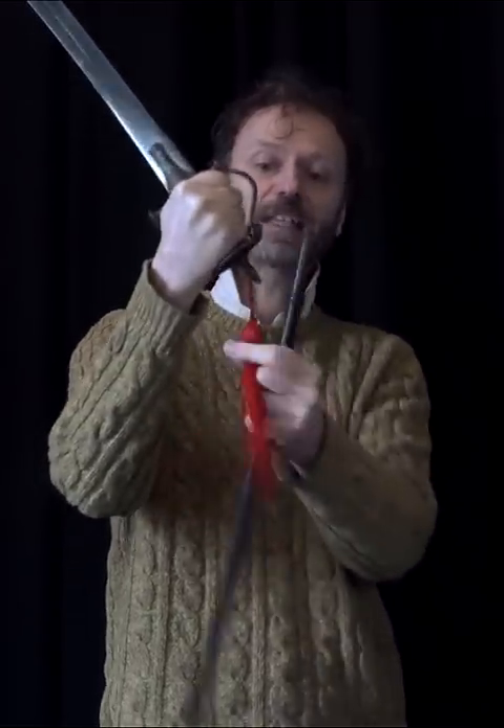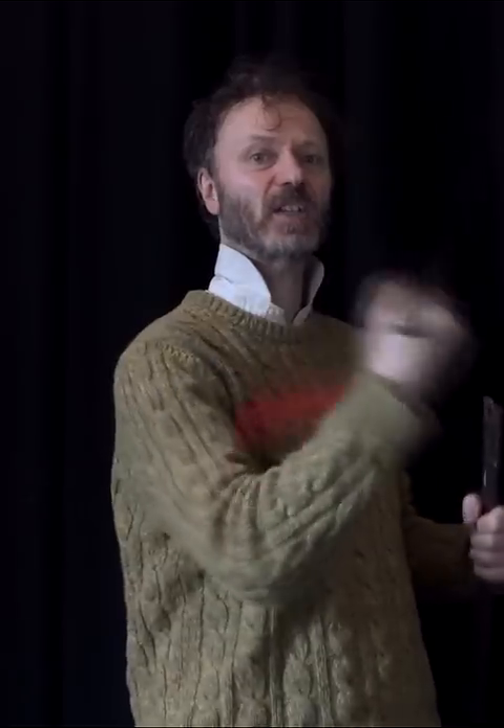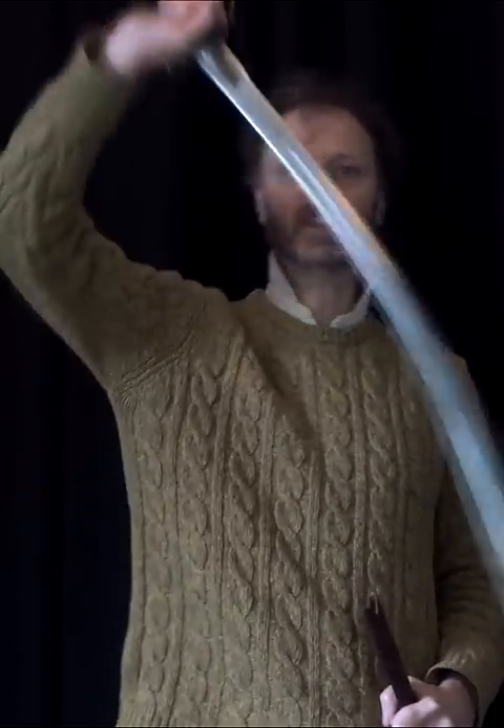You've got a knuckle guard, a little tassel on the end. This is not a weighted pommel — this is quite blade heavy, and it's a big slashing weapon. The tulwa: the Indian version of the sabre.